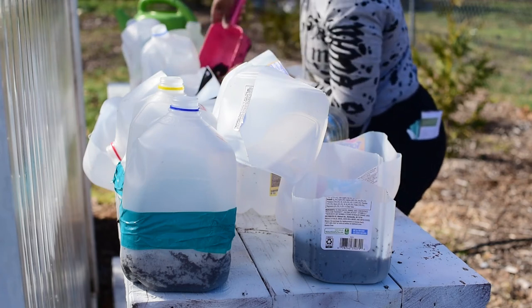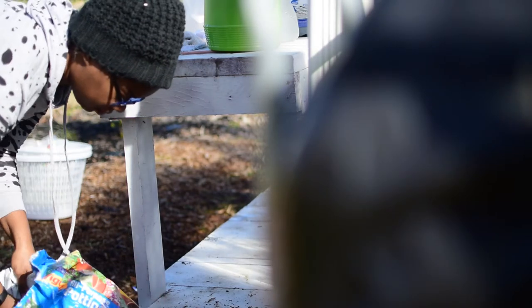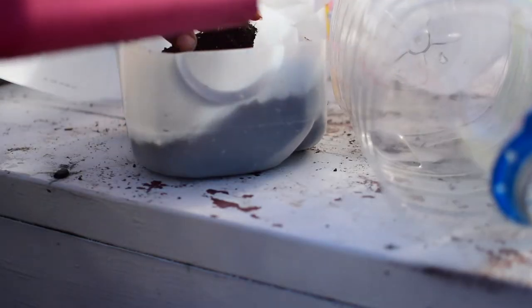Today I will be winter sowing a few seeds in jugs. Winter sowing is when you plant seeds outdoors to get a head start on the spring growing season. The jugs act as a miniature greenhouse allowing the seeds to germinate and grow during the winter.